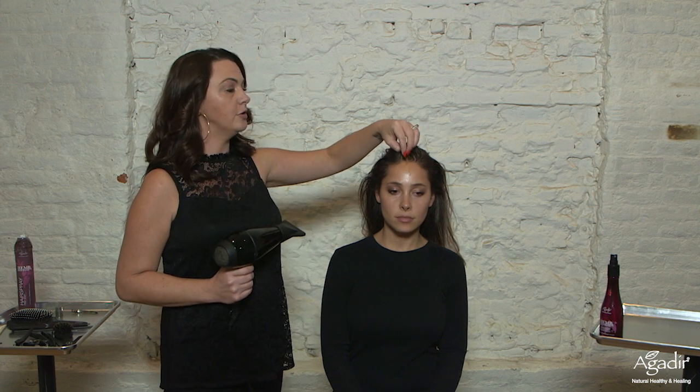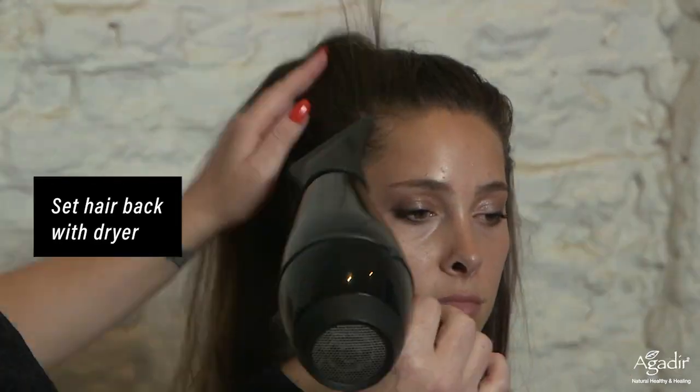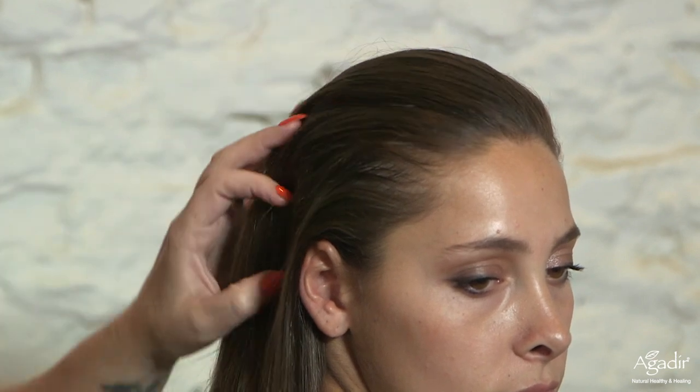Next I'm going to take my blow-dryer and use the heat to set the mousse and set the direction of the hair back for our style. As you can see, we've already gotten a ton of volume by using the liquid mousse and over-directing it with the heat.